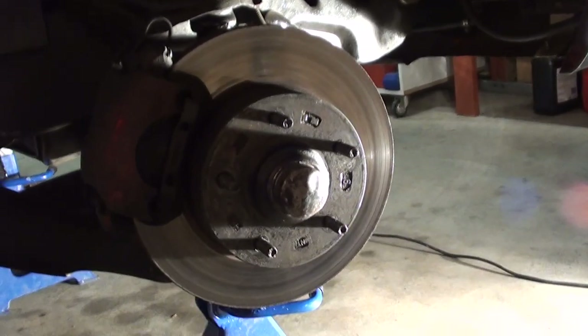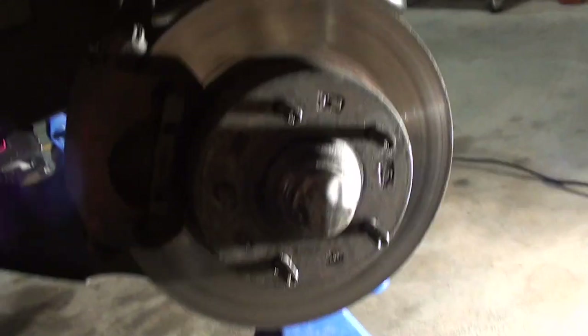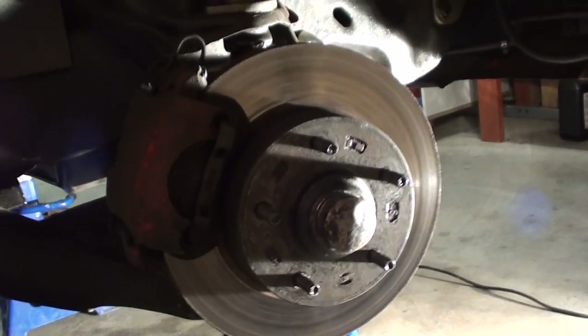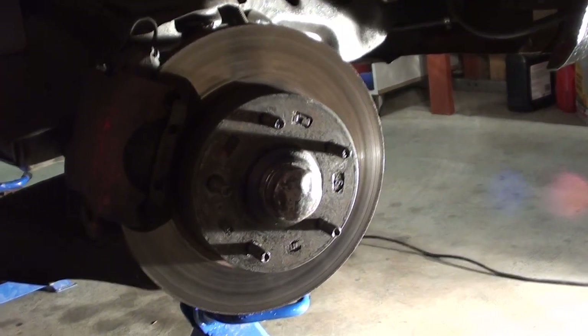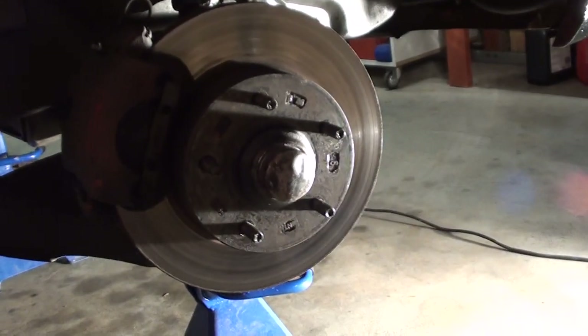G'day guys and girls, it's Jason here again with the rear mount turbo. Today I want to talk about brakes — the dramas that I've had with brakes. These things are not pulling up, not doing the job.